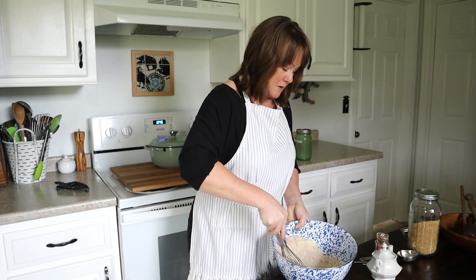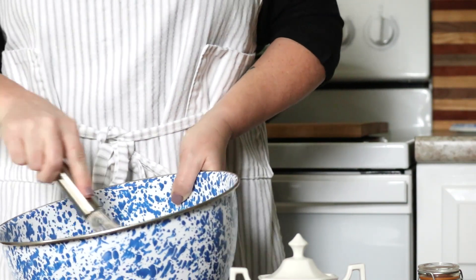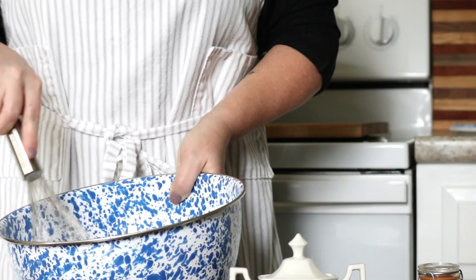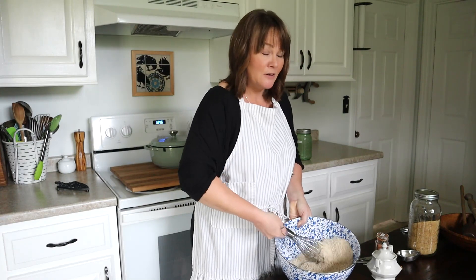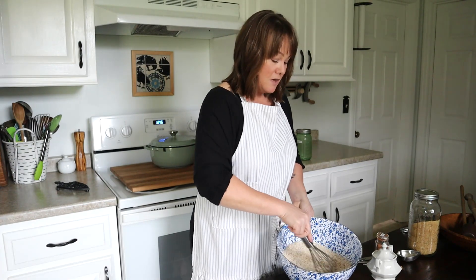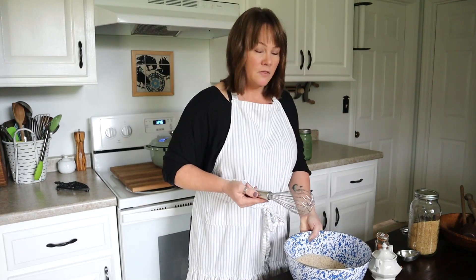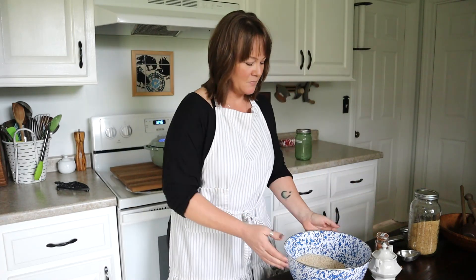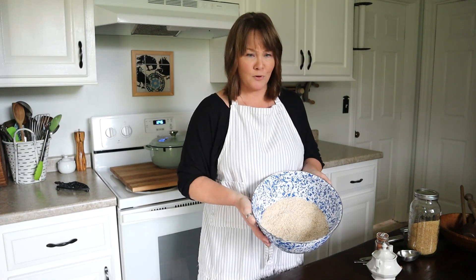Once you have this mix, you want to store it in an airtight container in your refrigerator, because flax seed has the ability to go rancid if you don't keep it cold — especially once it's been mixed into other ingredients. You could keep it in your pantry if you know you're going to use it up right away, but otherwise store it in the refrigerator.